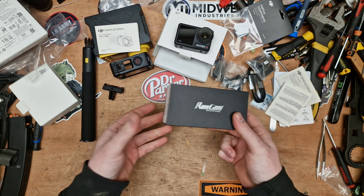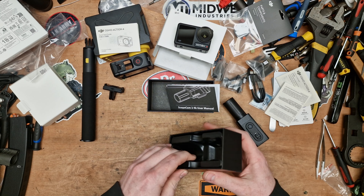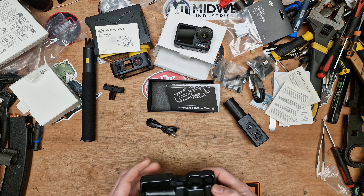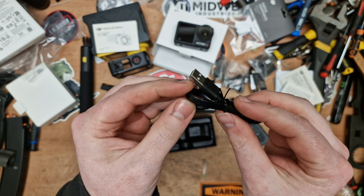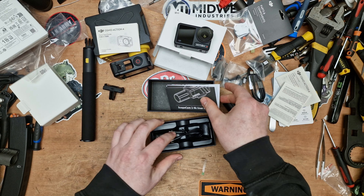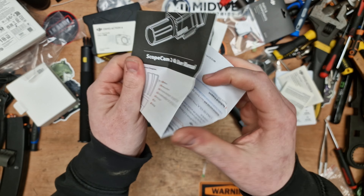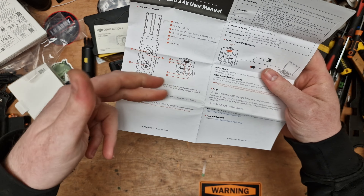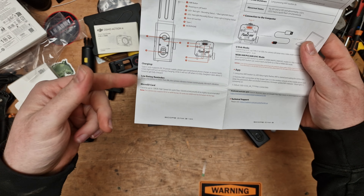It comes in a black box with very simple packaging. You get a brief manual, the camera itself which we'll go through in a moment, and underneath a USB-C to USB cable in a flat ribbon style. I've got plenty of those so that's not really important. The little instruction book shows you what buttons are where, how to insert the card, how to charge it, how long charging normally takes, and low battery reminders.